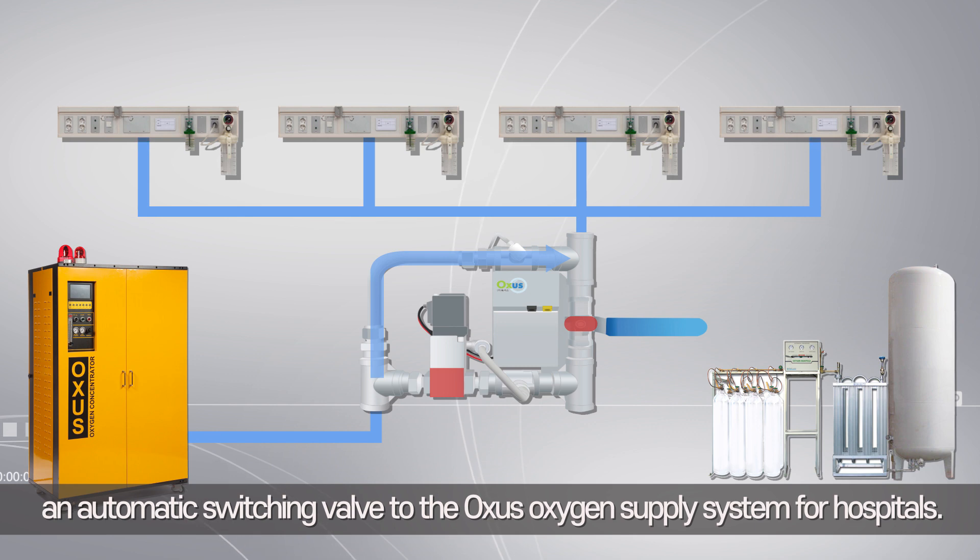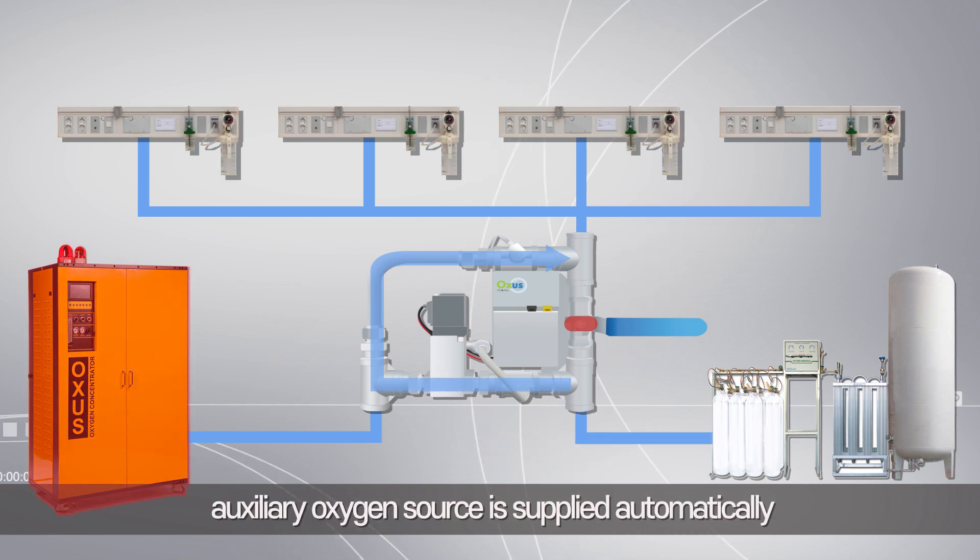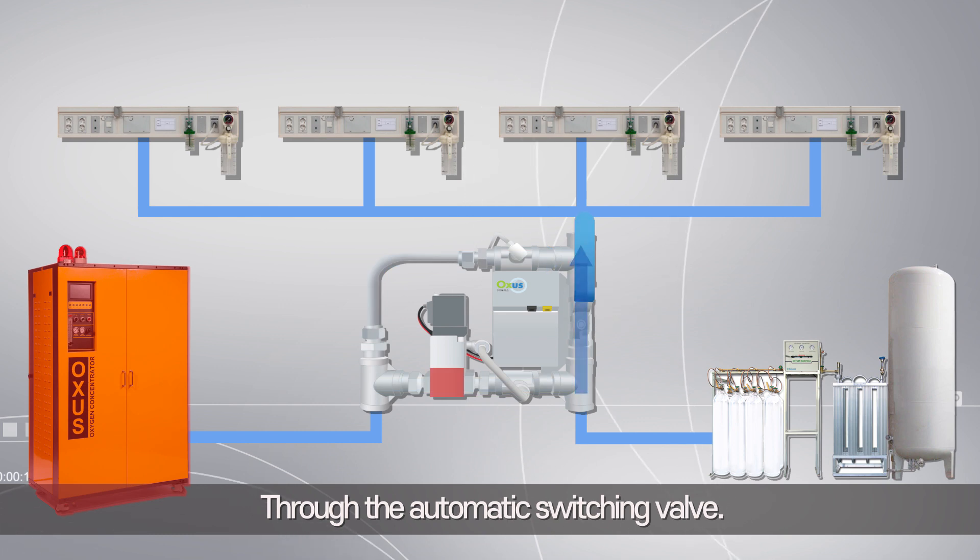You can choose to add an automatic switching valve to the Oxys oxygen supply system for hospitals. In case of emergency, an auxiliary oxygen source is supplied automatically through the automatic switching valve.